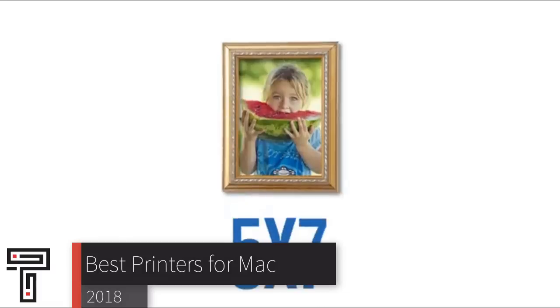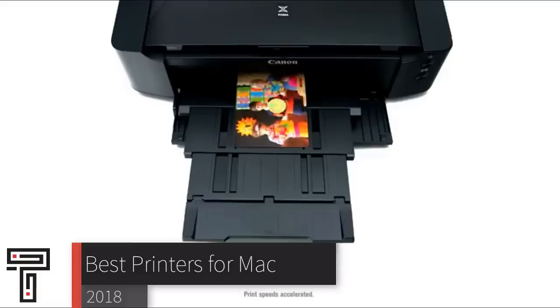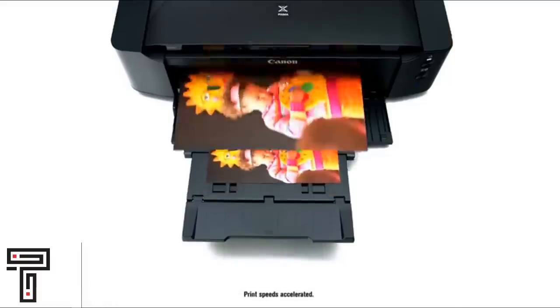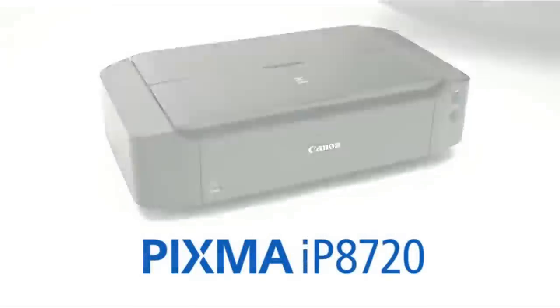When it comes to hooking up your iOS device with a printer, nothing beats investing in a solid printer. Regardless of whether you're looking for budget printers or just want to have the best one that money can buy, we have an option for you.